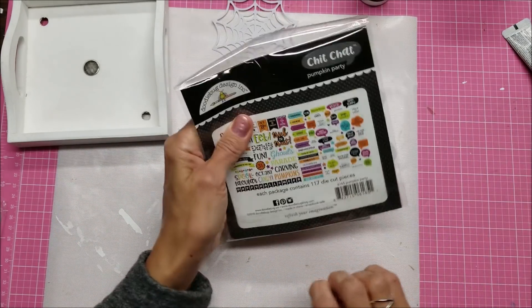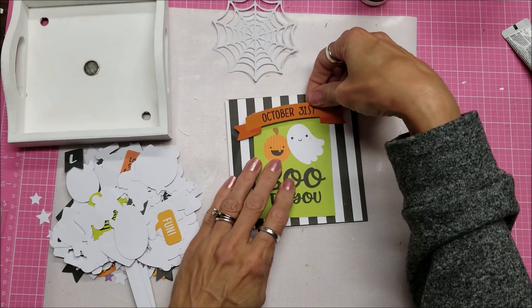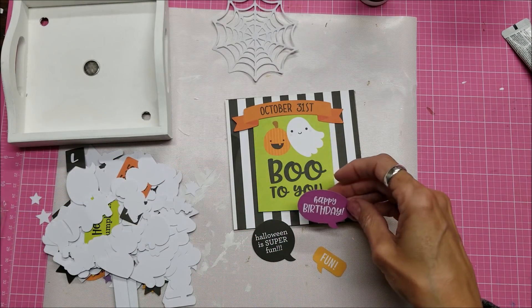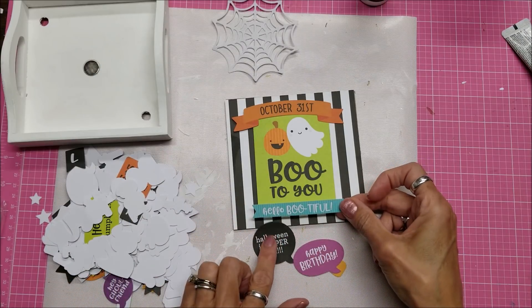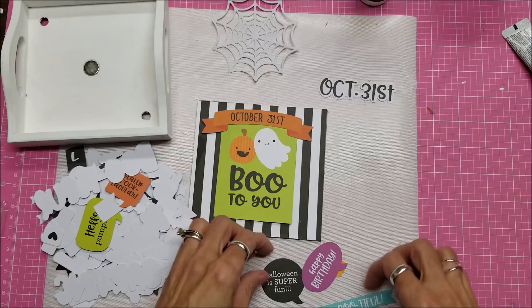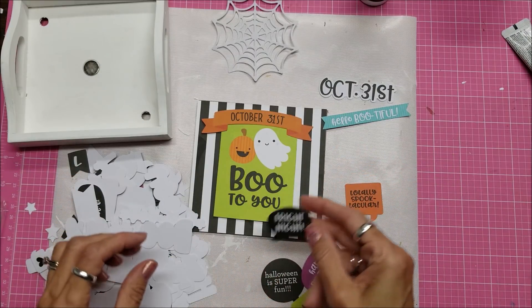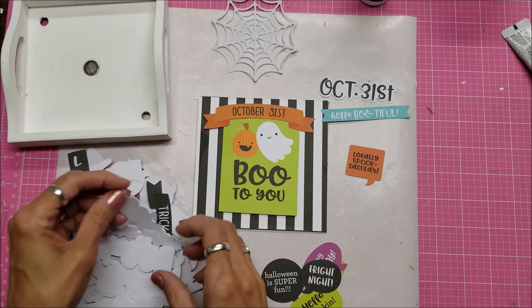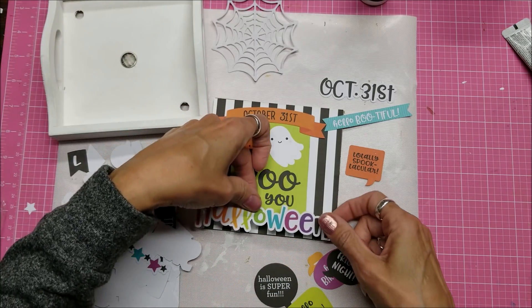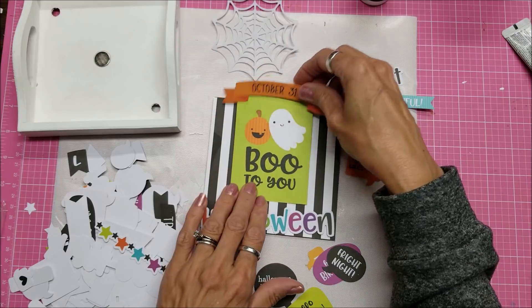Going through the Chit Chat collection: October 30, October 31st, Halloween is super fun, Hello Bootiful — oh, that's cute. I'm looking not just at what they say but also at the colors. I'd like to get some purple in there. This one is probably too long — no, it just fits in there. I could mount that down there or elevate it. So many options.